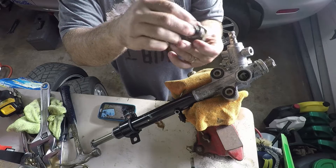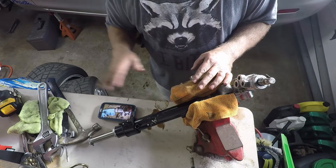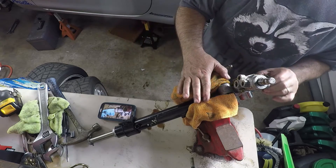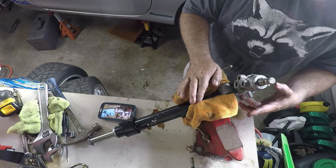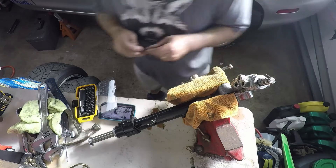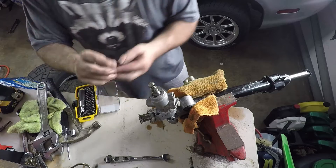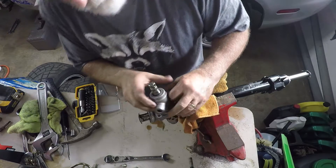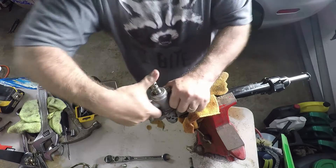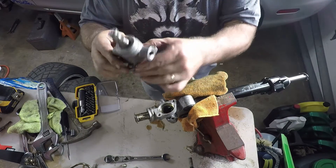Adjuster out. So I can already tell that there are a few differences between the NA rack and the NB rack — clearly, at least the NB2 rack, which I didn't even think about. I hate Torx, I really hate Torx, but it appears to be a T-40. Second one out. And she's out — pinion is out.